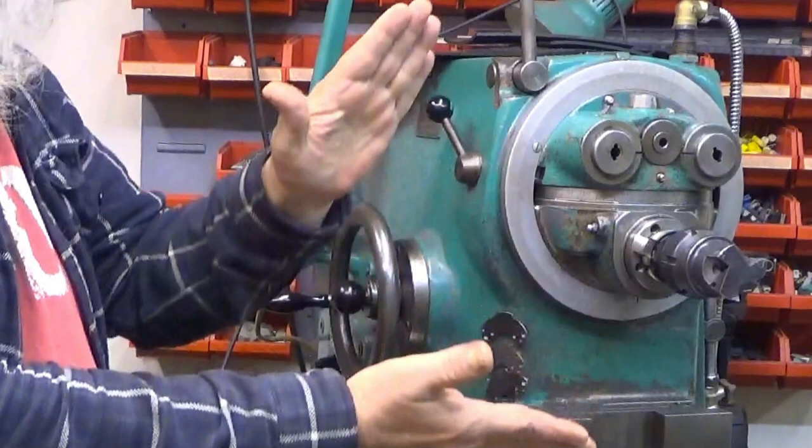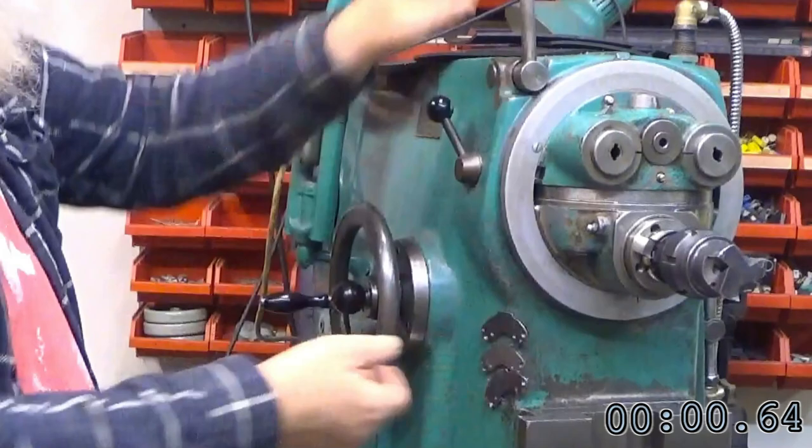Hi! In this episode of Finno brick machining, we are configuring the milling machine from horizontal configuration into vertical configuration. How long does it take? Let's find out!